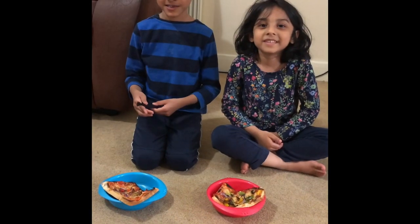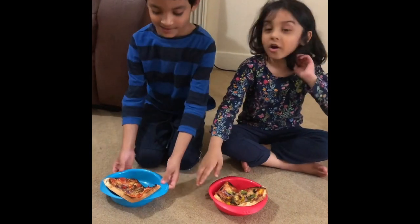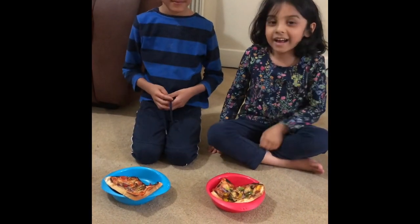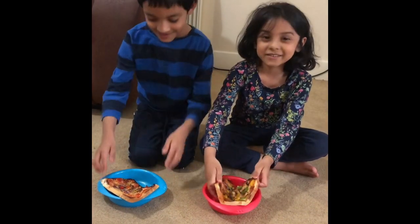Hi everybody, we're having pizza tonight, homemade pizza, and I'm going to try it for the first time. Let's try it.